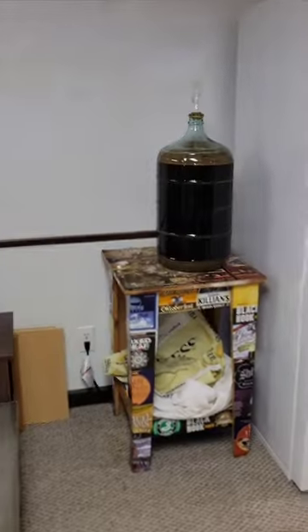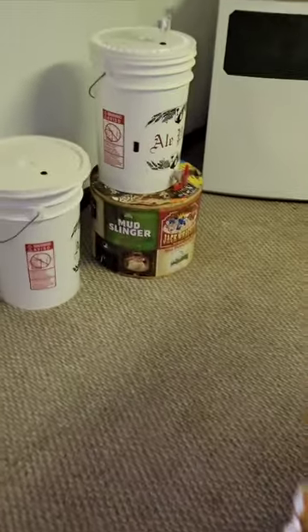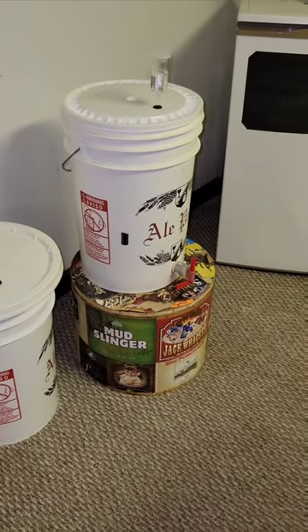Right now basically what I'm doing is I've got that table over there that I set up for fermentation, or I've got one over here — a small little table that we made for fermentation. So we'll try and come up with something a little bit nicer with this stuff.